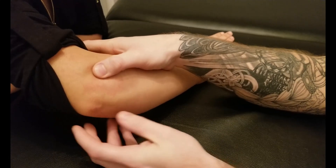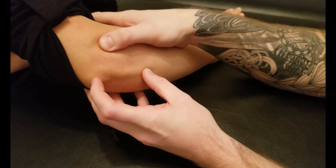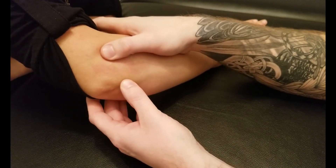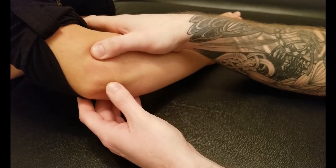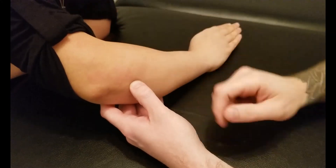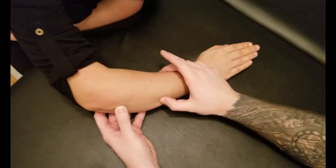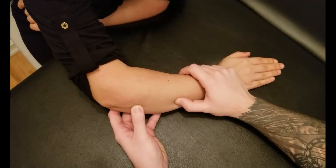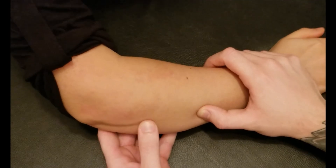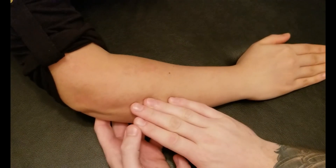The second origin is on the ulna, but what you're going to be looking for is after Anconeus. Anconeus is originating and attaching in the same location, attaching to the proximal ulna and olecranon, but the second origin for extensor carpi ulnaris is on the middle ulna past Anconeus' insertion. Right in this region here we're along that bony shaft and rolling onto the extensor side.